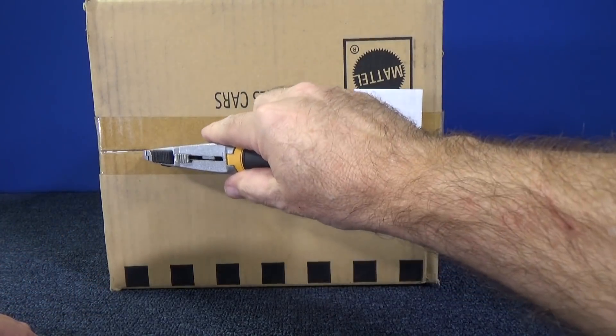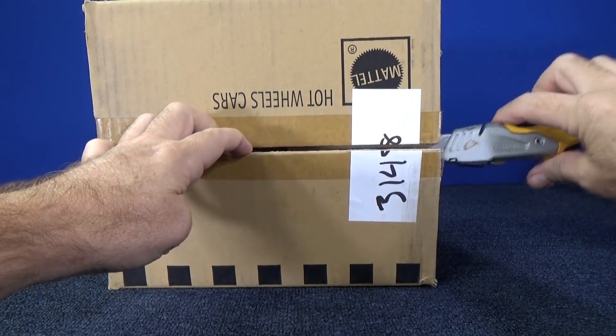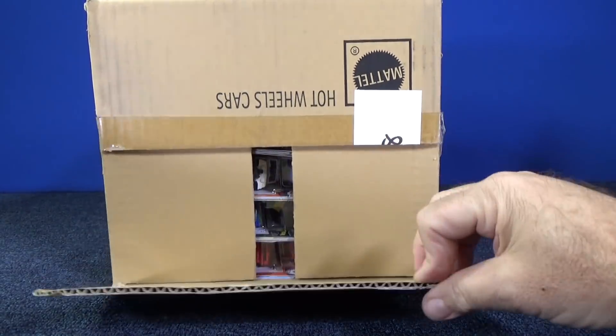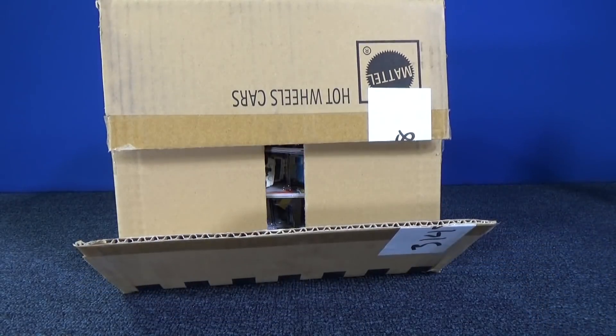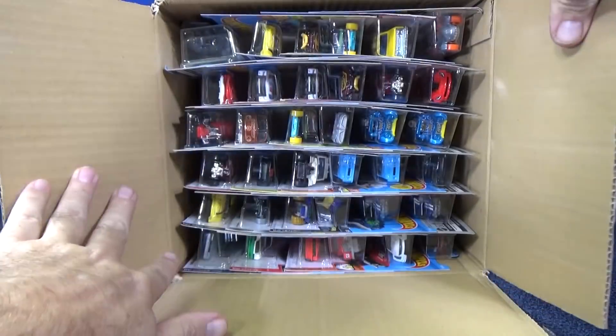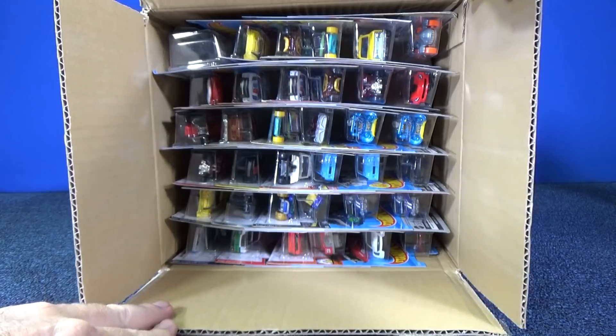If you have a young one, particularly preschool age, join me over on RaceCruiseJr. Right now I just took one of my Matchbox videos from a couple years ago, spruced it up for the channel — cut three minutes, made it tighter — and hopefully it's good for you and your family.